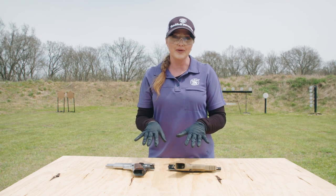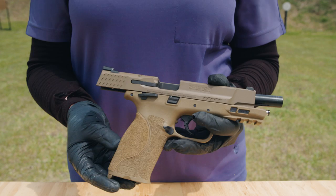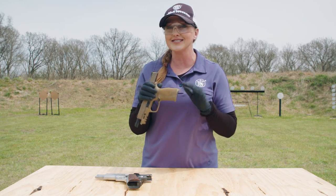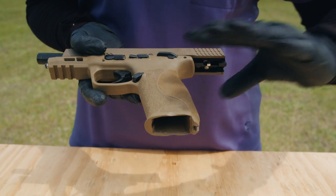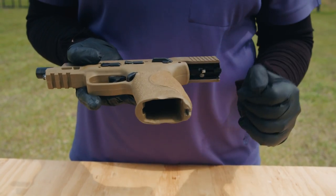Now let's go a bit deeper into pistol anatomy. As an example, I have a Smith & Wesson M&P pistol. Let's start at the bottom and move up. This is a magazine-fed pistol, and the base of the handgun where you grip it is called the frame. The opening at the bottom of the frame is called a magwell, and it's where you insert the magazine or mag.